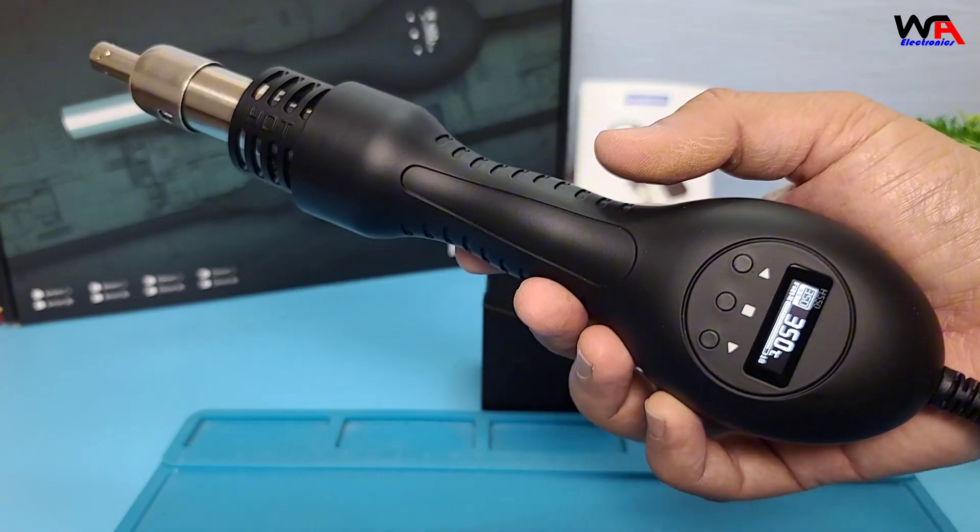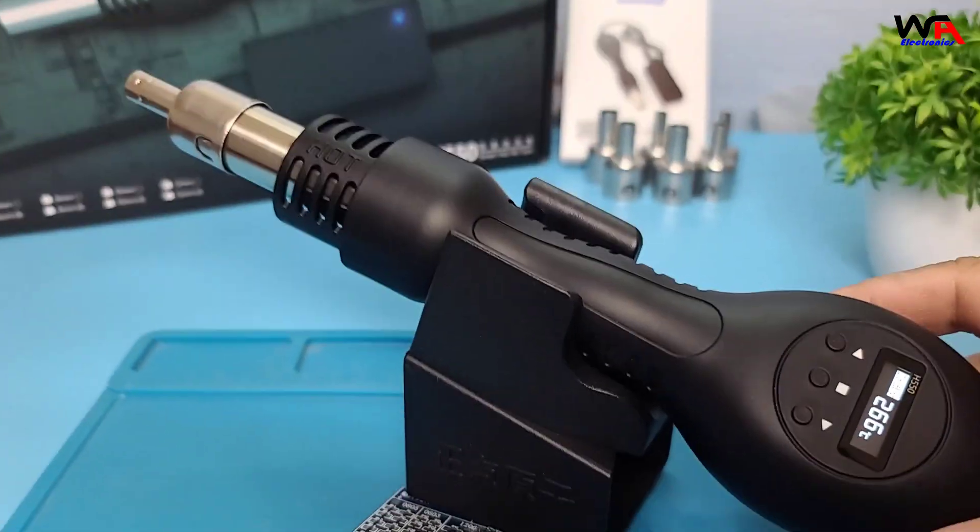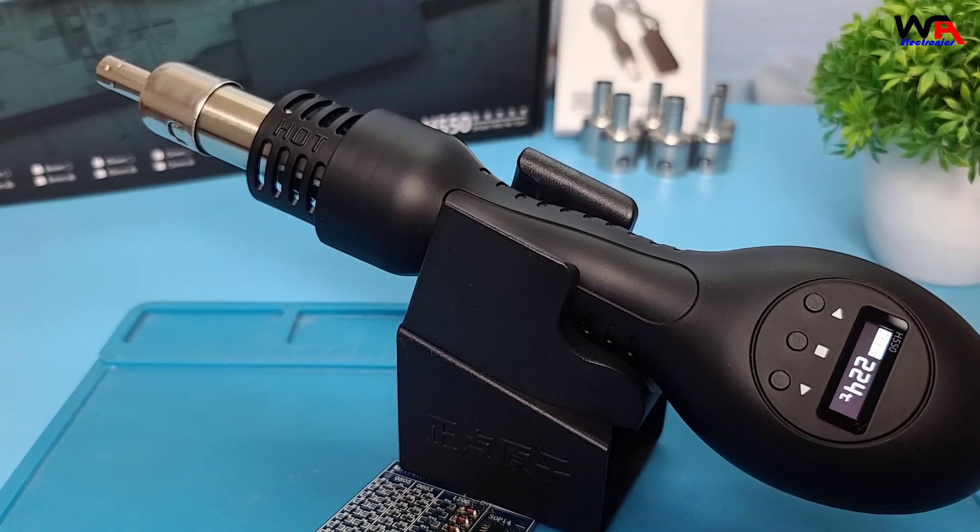One of the standout features of the AlienTech H550 is its ability to automatically enter standby mode when you place it back on its stand.